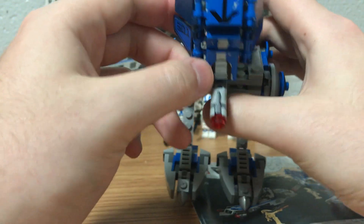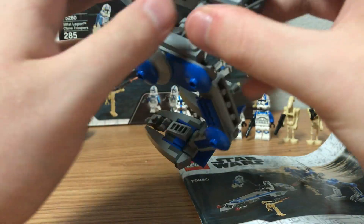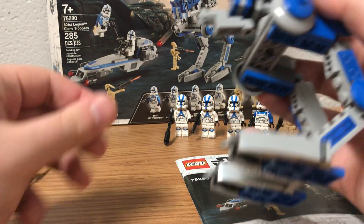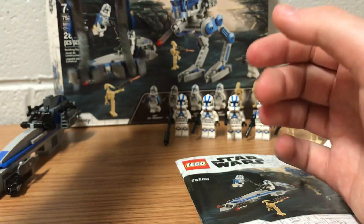There are stickers on the front of the walker in several spots, as you can see. It is a stud shooter on the front, as I said, and you can shoot it out. That's pretty much it for this vehicle.